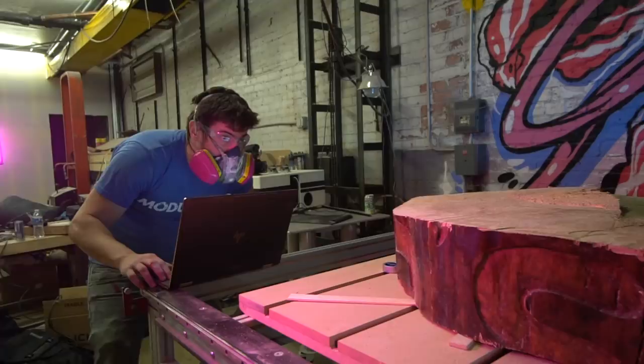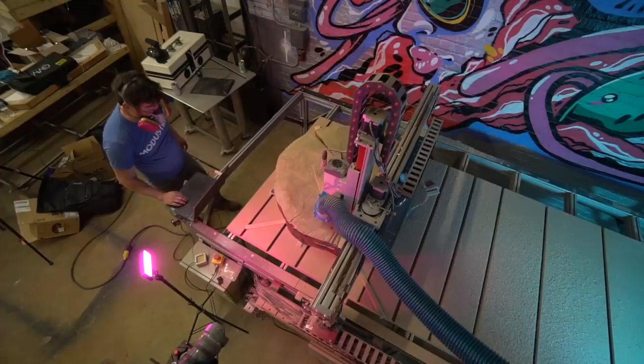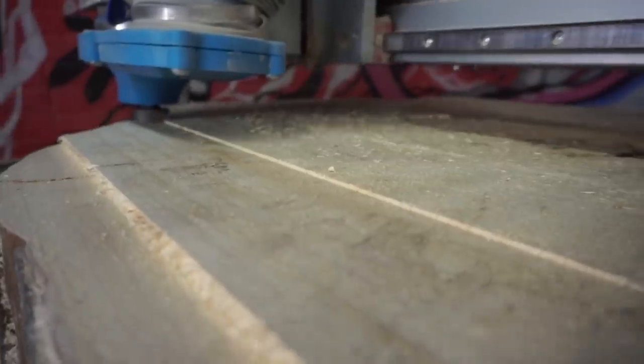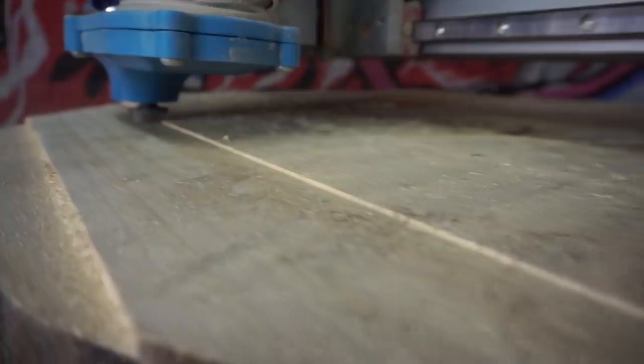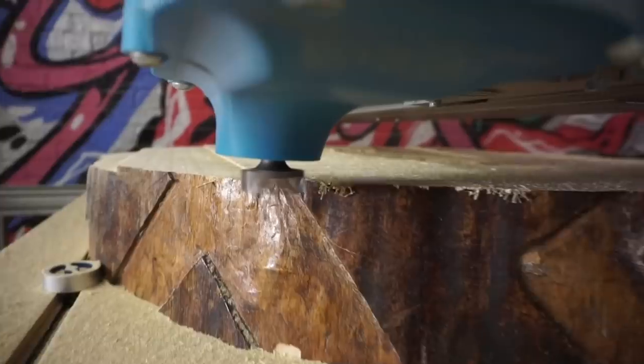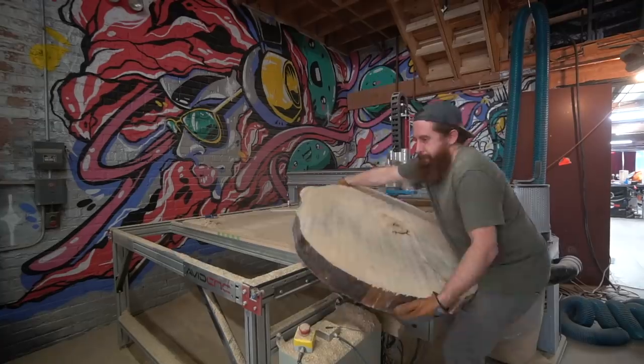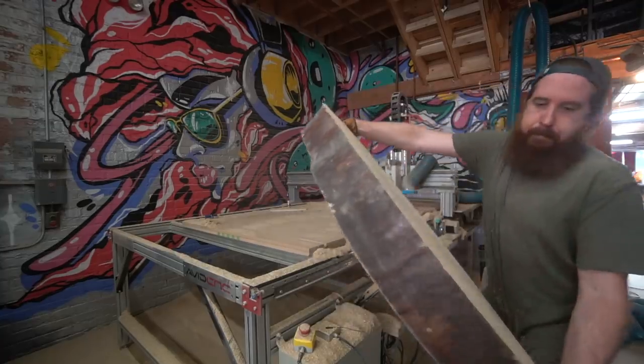This CNC machine was a huge help, but we still spent a lot of hours on it. It's taken forever, but we finally got this slab flattened using the CNC machine. Mike here has been a wizard with this computer — that was pretty awesome to see. We still have one more slab to do. Hopefully we can get that done tonight. We're done with the CNC for now, we've got the slab flattened and we're ready to go.